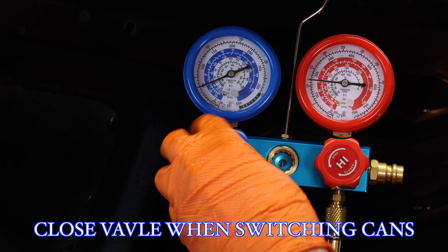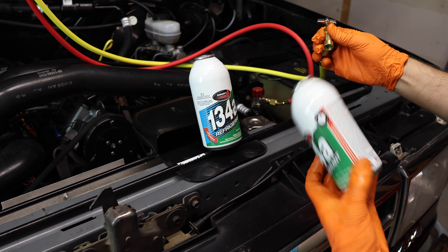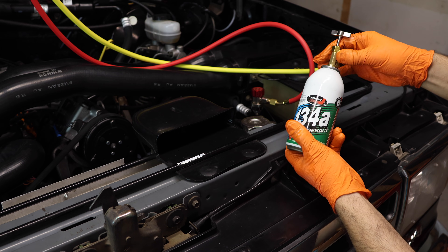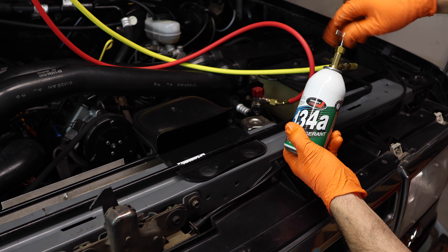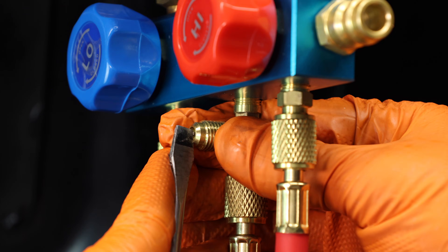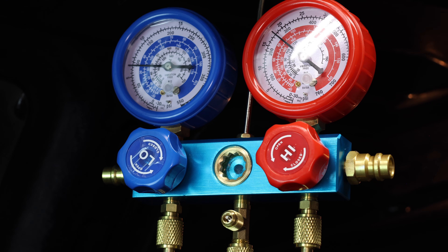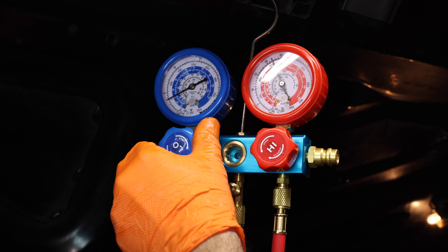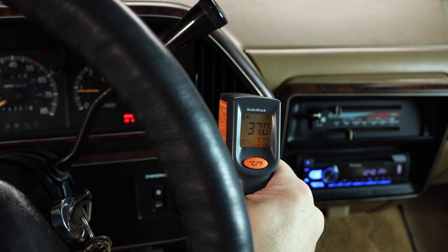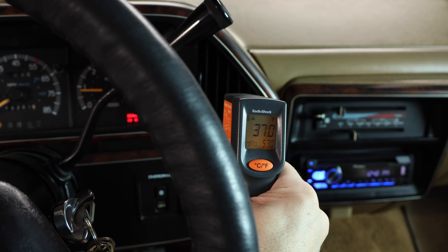Once your first can of refrigerant has depleted, close your low pressure side valve, remove the depleted can, connect your new can, and repeat the process — puncture the can and back it out. I'm sitting in the cab and it's feeling pretty frigid in here. I'm pulling about 37 degrees out of the vent, which is pretty good considering it's 95 degrees outside. I have about 36 ounces of refrigerant in the line and that seems to be plenty. So let's go ahead and disconnect that AC manifold.